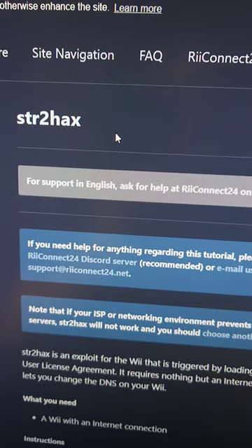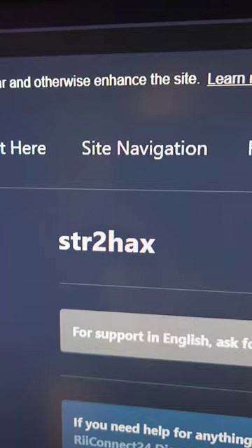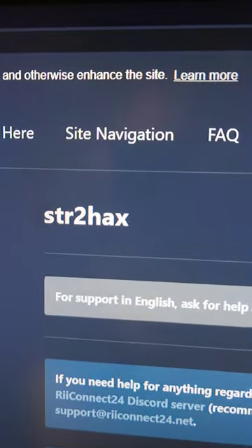In previous episodes, we modded this Wii with the Letterbomb exploit. This method uses an SD card to mod the Wii, but I keep getting comments saying I should use the DNS or Internet channel method because it's supposed to be easier. So let's try out the STR2 hacks method on Wii.Guide and see if there are any benefits or complications we run into.